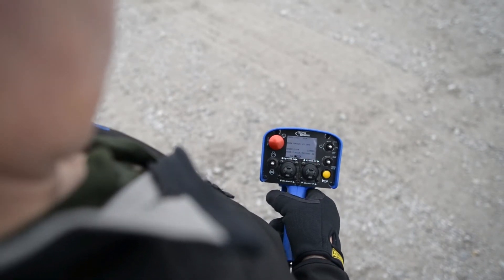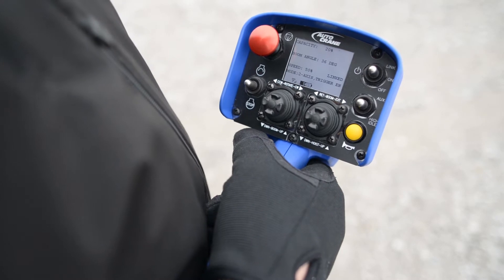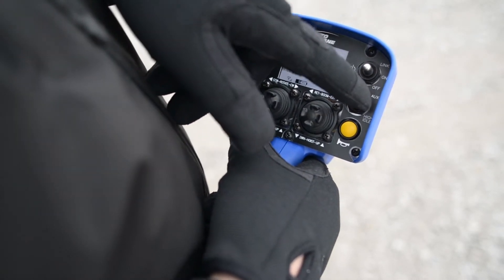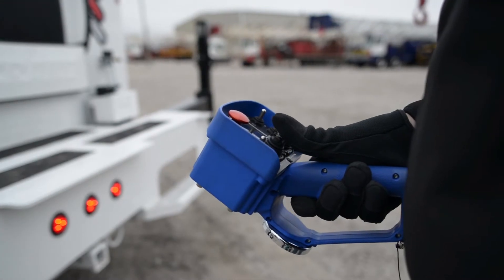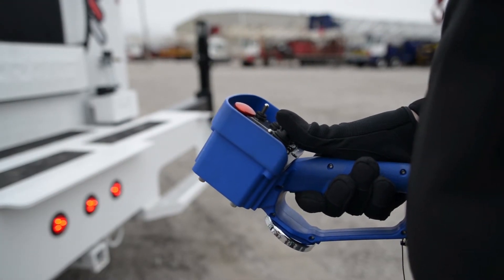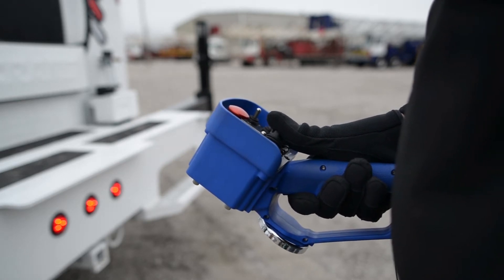The Nexstar remote has the controls arranged with the optimum pairing of functions to be the most productive with single-hand operation. Once you become accustomed to the controls, you'll be able to operate the crane with one hand while using your free hand to guide the load, all while keeping your eyes on the task at hand.